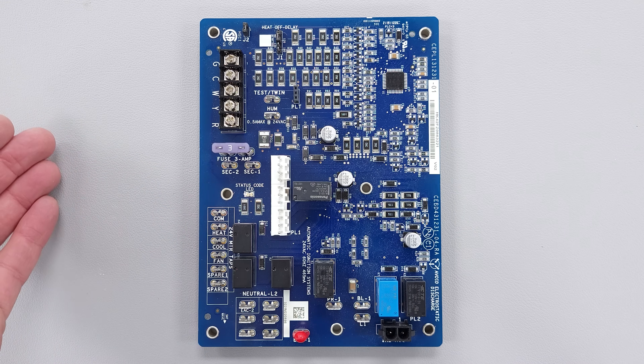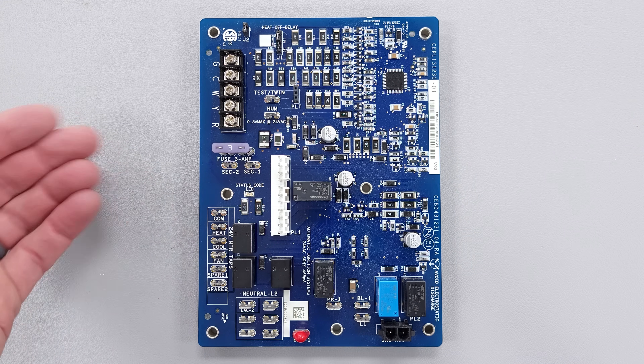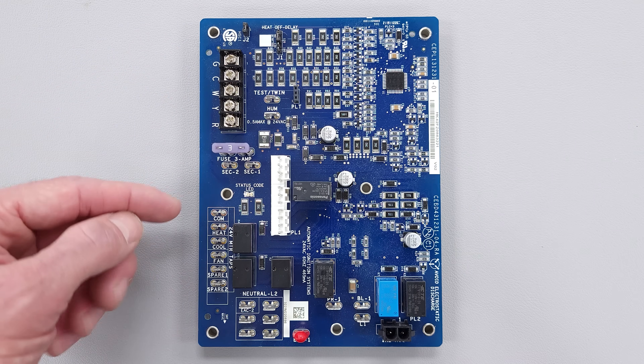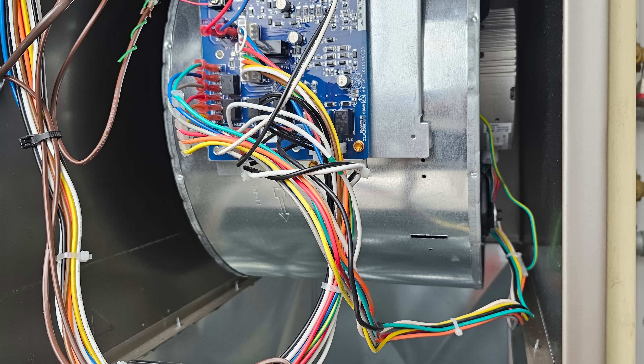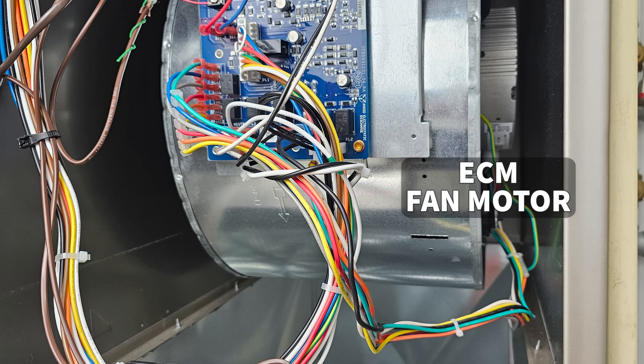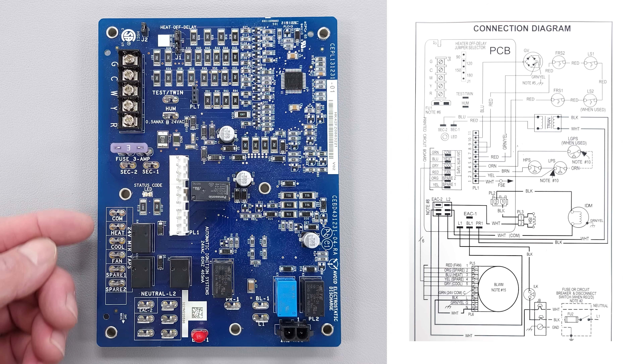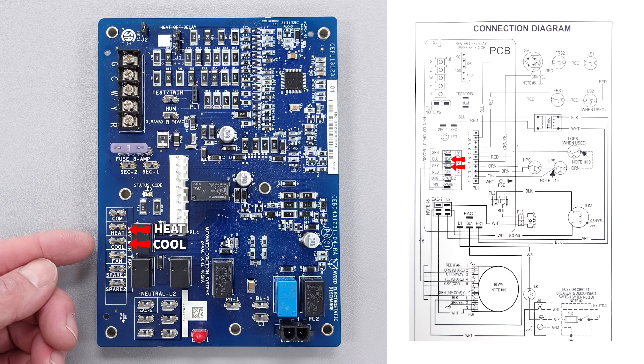Basically what you have is electrical inputs and electrical outputs. It's fairly simple if you understand what all these terminals are supposed to be doing. This particular circuit board also connects over to an ECM fan motor, so that is going to have 24-volt speed taps telling the fan motor when to turn on and its cooling fan speed and heating fan speed.